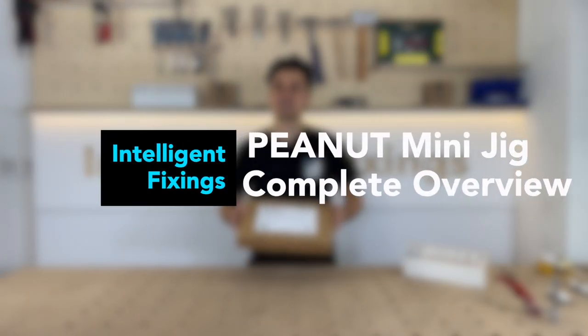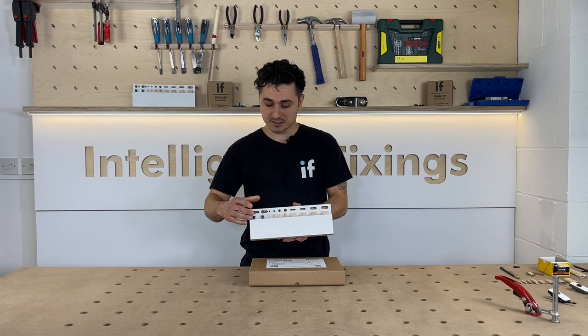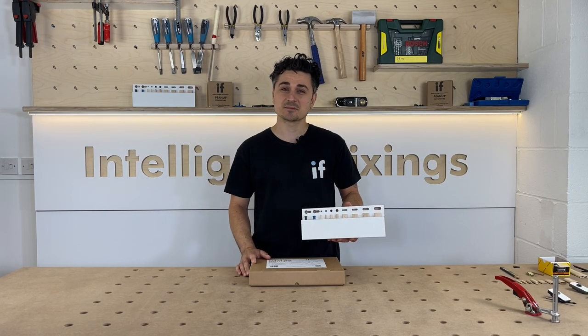Hi and welcome to this video where I'll be showing you the peanut mini jig from Intelligent Fixings. It can do all these components: peanut, dowel and a loose tenon. I'll be showing you some of its features and how to do each of these components.